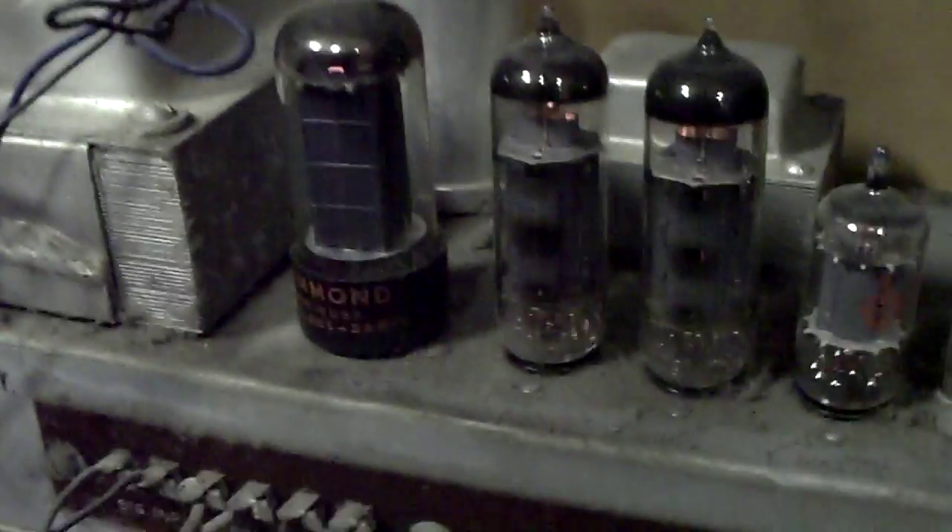Yeah, and then the reverb is over here. Alright, enough testing. Quick shot of the tubes right here.